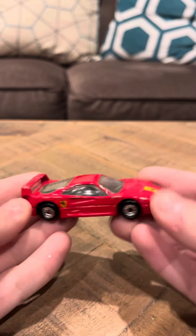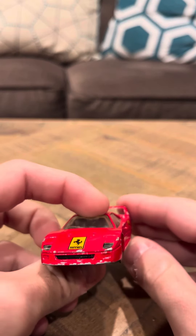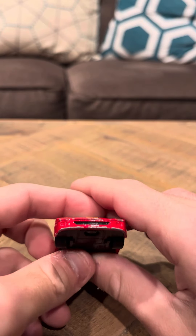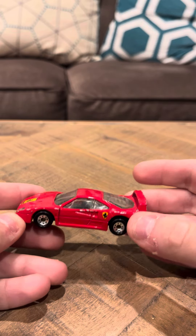I really like this casting. It is a vintage Matchbox. It's from the 1980s. And this is, I believe, the first Ferrari F40 they made. They obviously made a lot more F40s than this one. But this is the first F40, I think, that they did make in the Hot Wheels line.